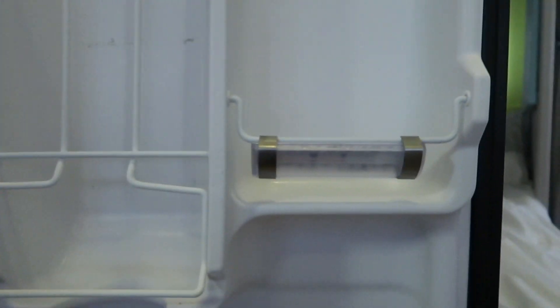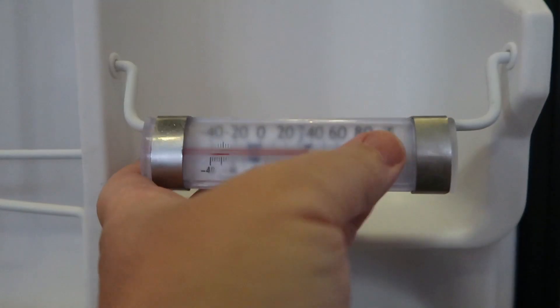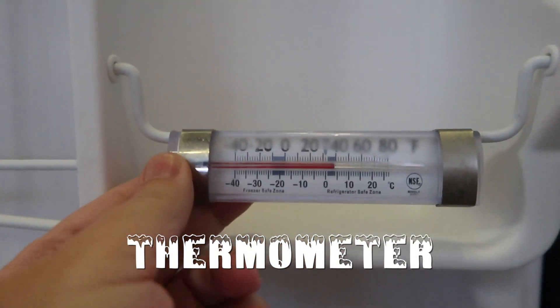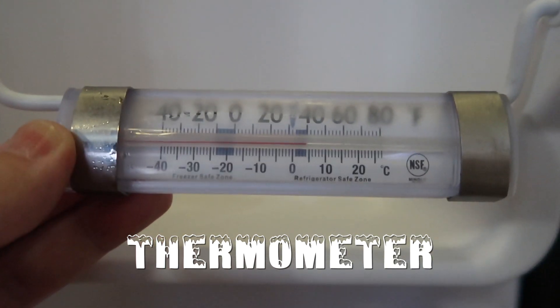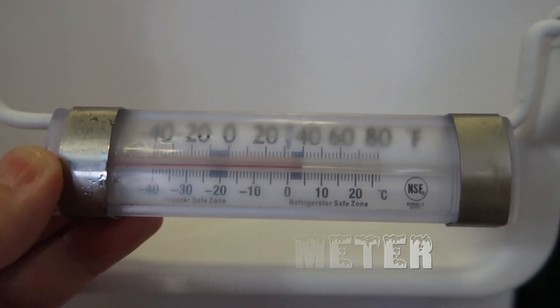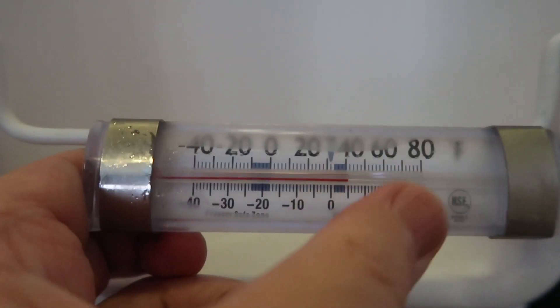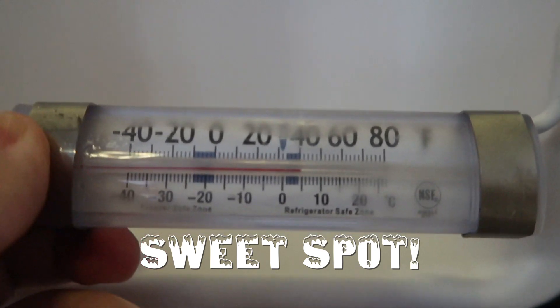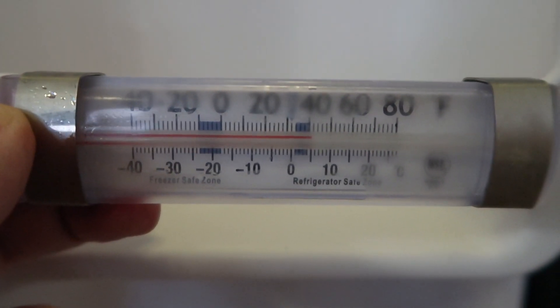A few things that I would recommend with your RV refrigerator: a thermometer. I've had this running for about 24 hours and I've got it down to where I know the perfect control setting to get it right in that little blue area, which is the optimum temperature for your refrigerator.